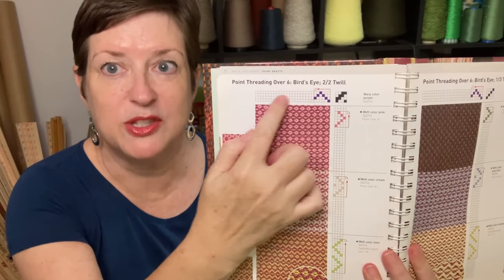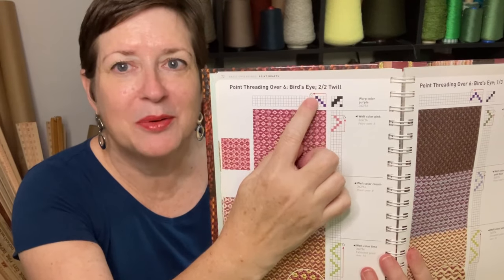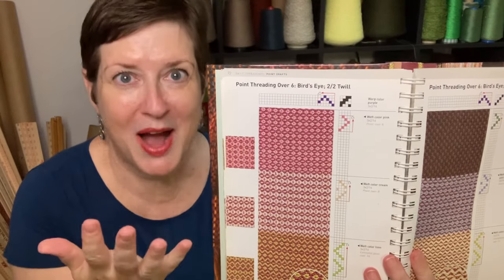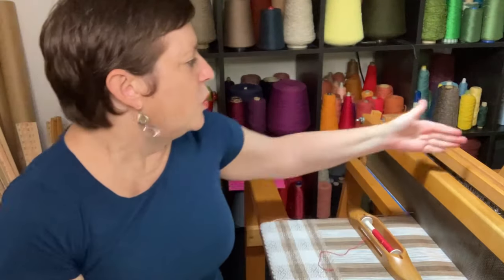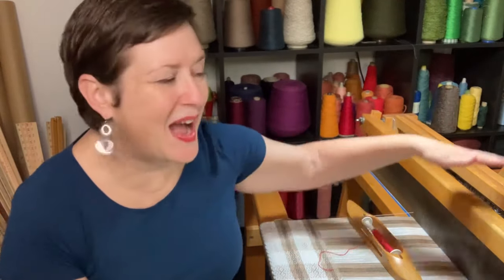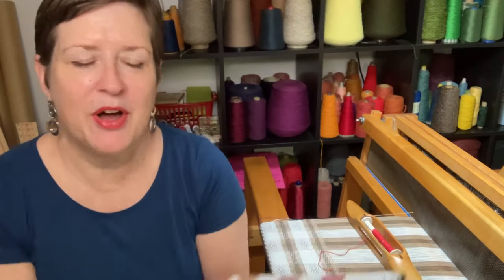By the way, this section of your draft always tells you what the threading is. And look at our visual here — we're going up and we're going down, and then we'll repeat. We'll go up and down and up and down for the whole pattern, for the whole fabric. What that means for us is that we are going to put warp yarn number one in shaft number one, and then two, and three, and four. And then we're going to go back down — three, two, one, two, three, four. So you're constantly kind of making this zigzag pattern in your shafts, which is very cool. But that's a point twill threading. And rose path takes it one step further.